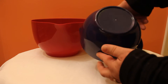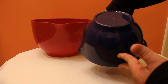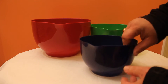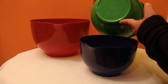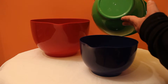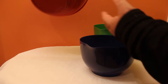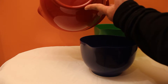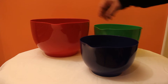This one here is 71 ounces or 2.10 liters — that's the smallest. This green one here is 127 ounces, 3.76 liters, and the biggest one, the red one, is 221 ounces, 6.56 liters.